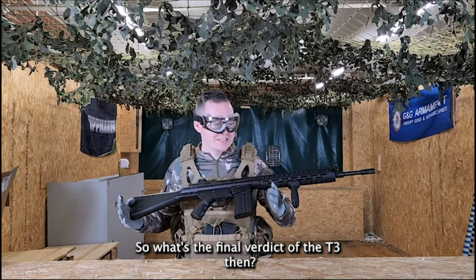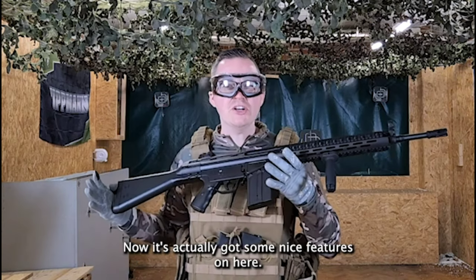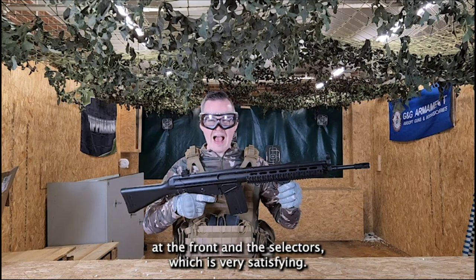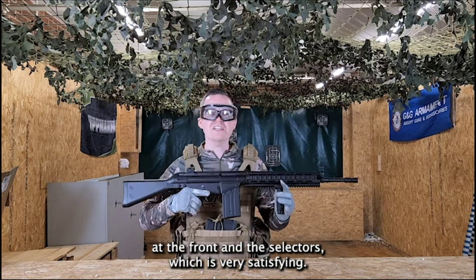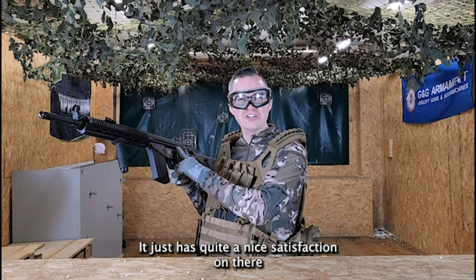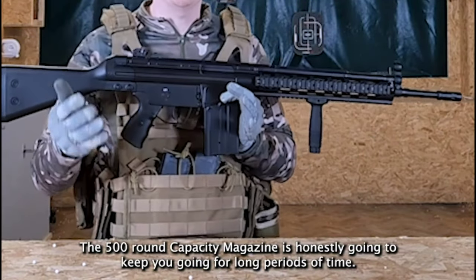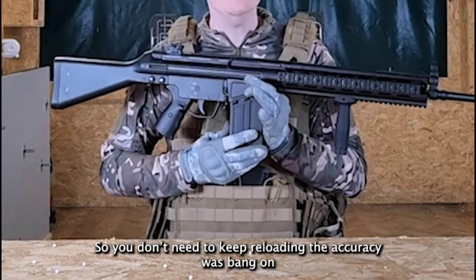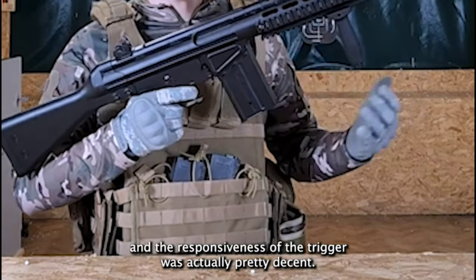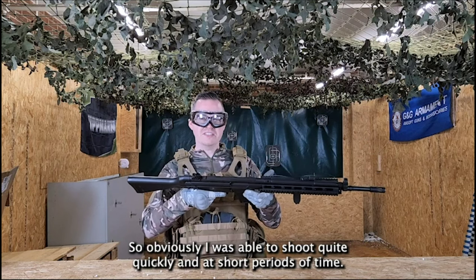So what's the final verdict of the T3? It's actually got some nice features — it's very comfortable to hold due to the foregrip at the front. The select switch is very satisfying when you're changing it from safe to semi to fully auto, with a nice click through the options. The 500 round capacity magazine is obviously going to keep you going for long periods of time so you don't need to keep reloading. The accuracy was bang on — I was getting most of the targets down first time. And the responsiveness of the trigger was pretty decent, so I was able to shoot quite quickly.